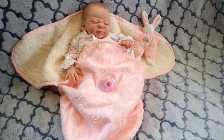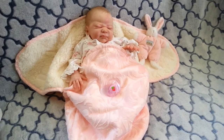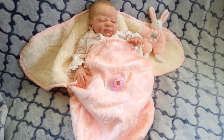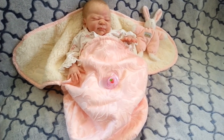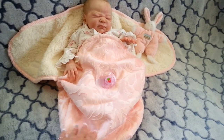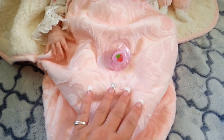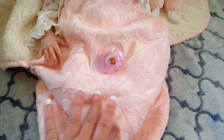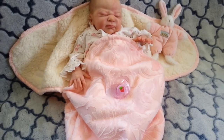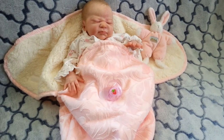Hello everyone and welcome back to my reborn channel. Today I wanted to talk about sleeper sacks. I actually bought this sleeper sack in Hawaii at Ross and I really loved it for two reasons. Firstly, it has a beautiful velour outside that is swirly and a bit damaskey, which is a bit hard to see but it is there.